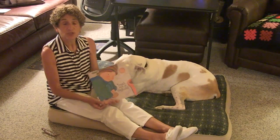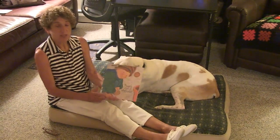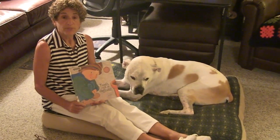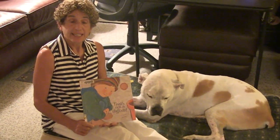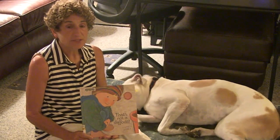Our next story, children, is called That's Not a Daffodil by Elizabeth Honey. This is a story about a little boy named Tom who plants a seed and has to wait patiently for his seed to grow.